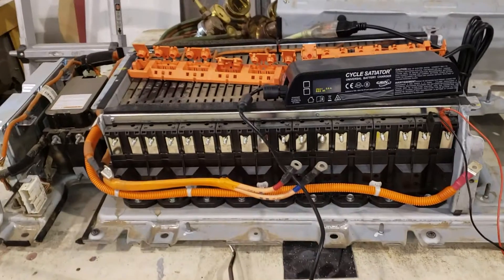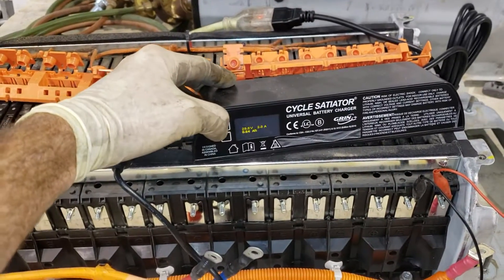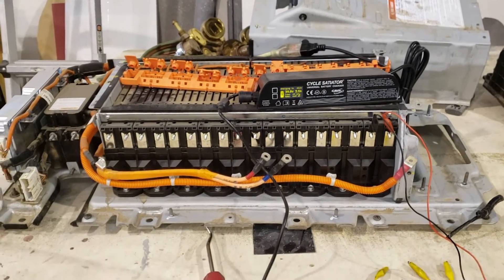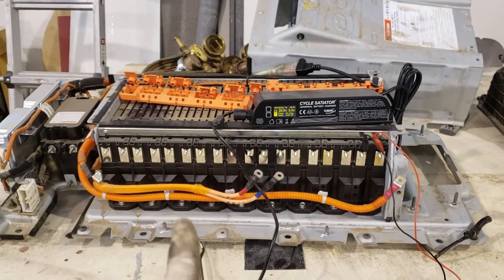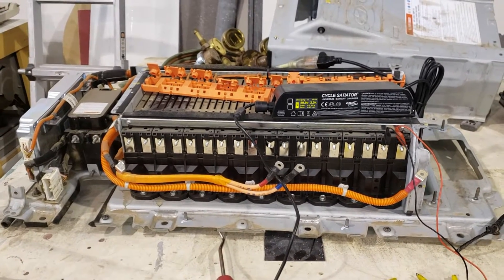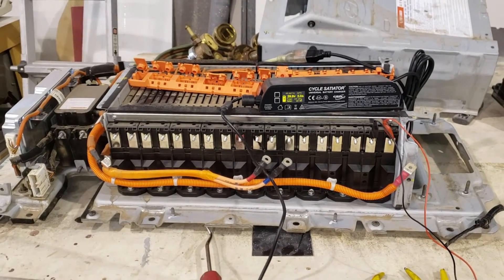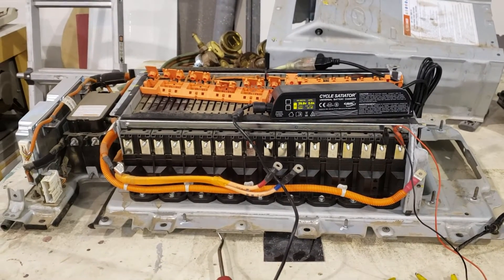I got it over here on the bench and I got the charger hooked up. I do want to thank a French YouTuber that kind of showed me how to do this, but I don't speak French so I just put together what I could get from his video. I'm trying to make an English one for everybody, because charging these hybrid batteries — there's not a lot of options for us, especially on these lithium ions.